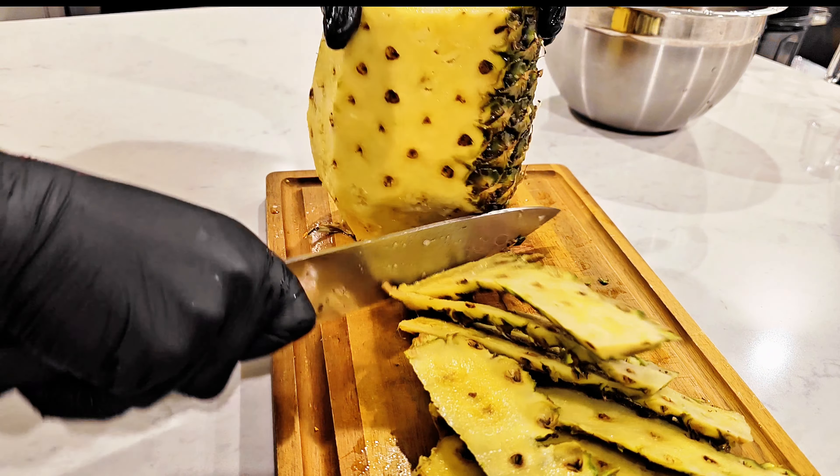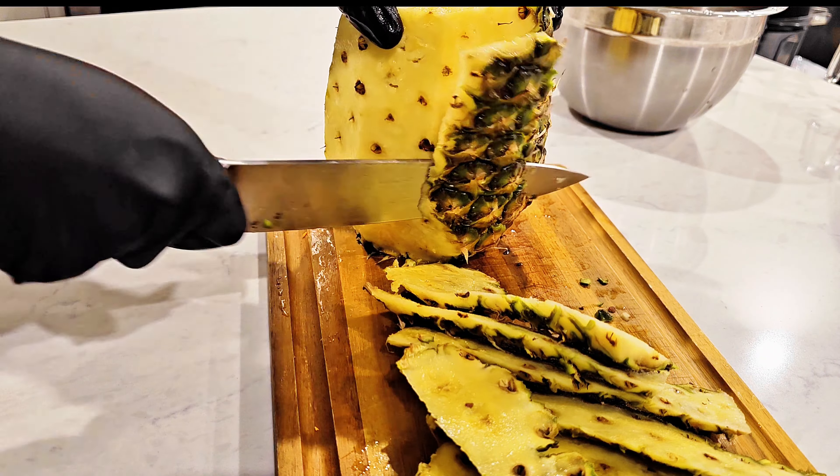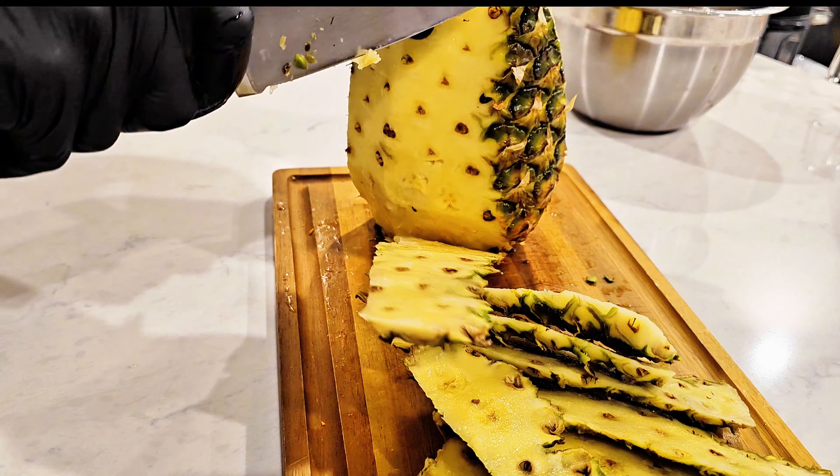And that adds a heavy metal detoxing agent to your juice. So while you are really targeting your joints, you're also detoxing some heavy metals.